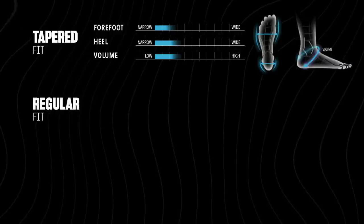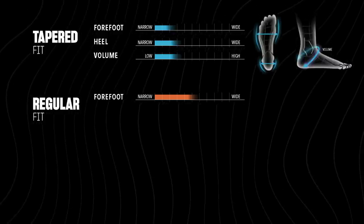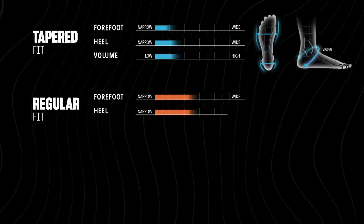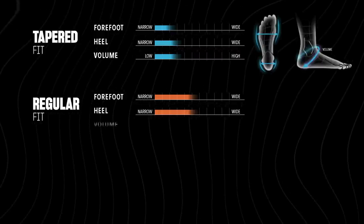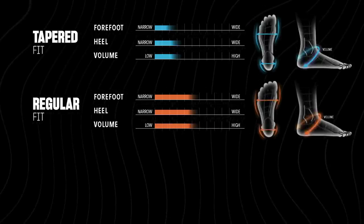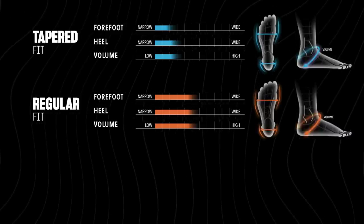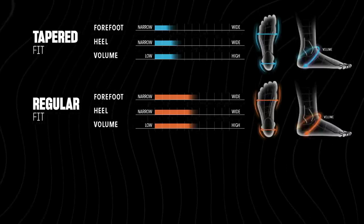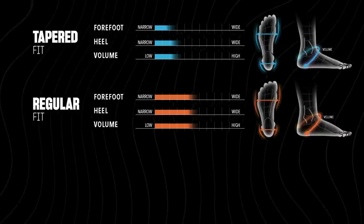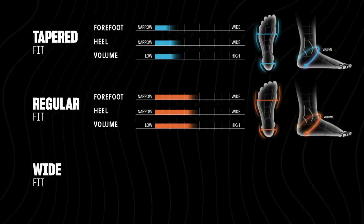The next fit option is the regular fit. Looking at the forefoot, you could describe this as medium. The heel is also medium, and the general volume inside the skate is medium as well. Compared to the tapered fit, the regular fit has much more volume and space in all areas of the skate.